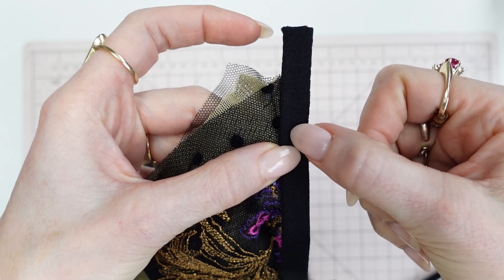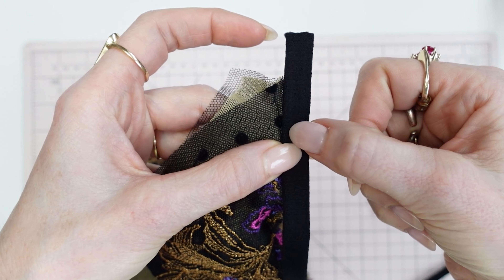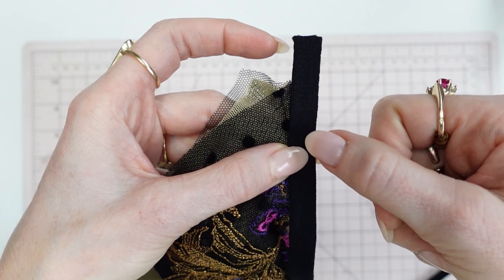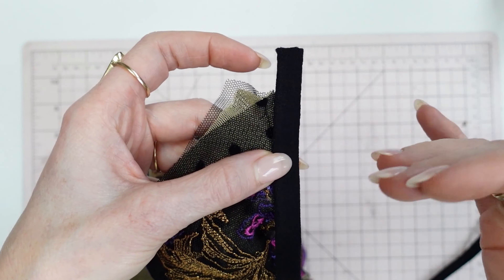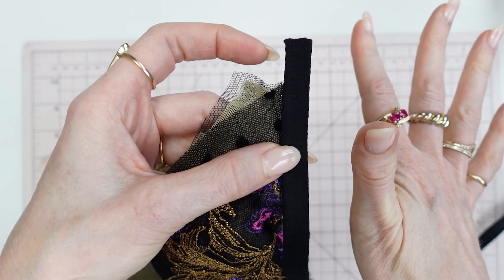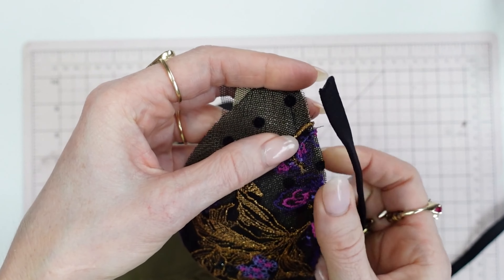Your stitches are an eighth of an inch inside that channeling, so you are not necessarily sewing over your original stitch line. You might go over your original stitches if your stitching is not perfect, but perfection is overrated — it's no big deal if you do. You are going to stitch with a straight stitch just inside that channeling.